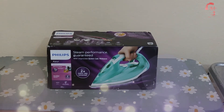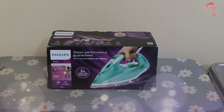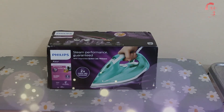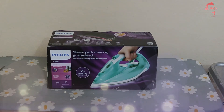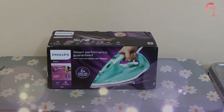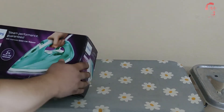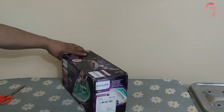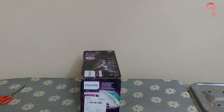Biz ütü alırken nelere dikkat ettik: damla önleyicisi var mı yok mu ona bakmıştık — bunda damla önleyici var. Kireç önleyicisi, biliyorsunuz sularımız kireçli olduğu için — bunda var. Şok buharlı olmasını istemiştik — bunda şok buharlı da var arkadaşlar. Ürün tipi buharlı, taban SteamGlide, güç 2400W. Otomatik kapanma, kireç önleme, buhar tetiği, hızlı kireç çözme sistemi, su püskürtme, dikey buhar ve şok buhar özelliği bu ürünümüzde mevcut.